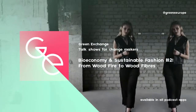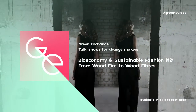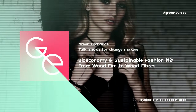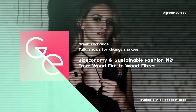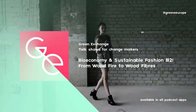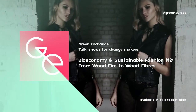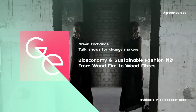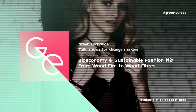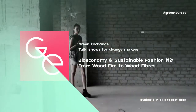On the textile front, the global textile production is expected to increase threefold to reach 240 million tons per year by 2050. At the same time, the world production of cotton is considered to have reached its limit and is starting to seriously compete with food production. Cotton production is also associated with water scarcity, high use of fertilizer and hazardous pesticides, loss of habitat, and soil degradation.